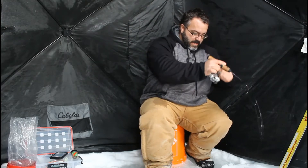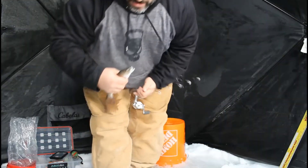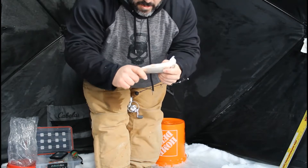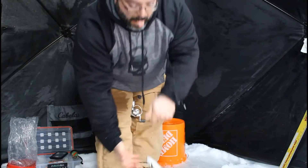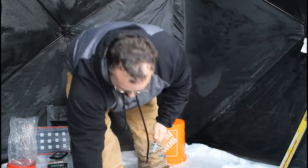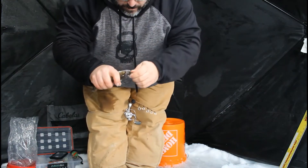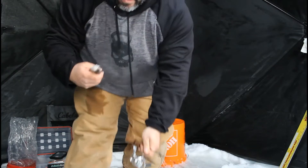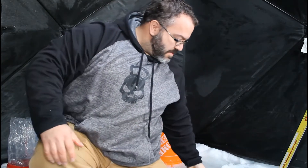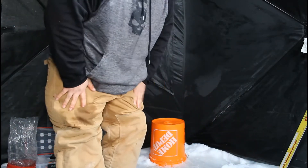There we go. Right size bait for the fish. It's like a bar of soap. Take it easy. There's our first fish — a little too small to keep, so let them go, let them grow. Perfect. Let's look for another one.